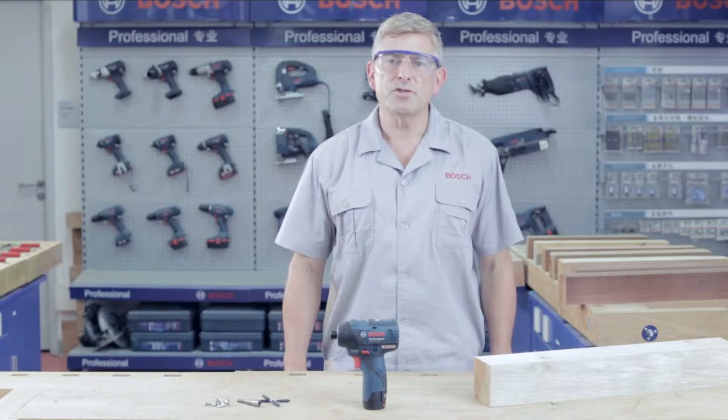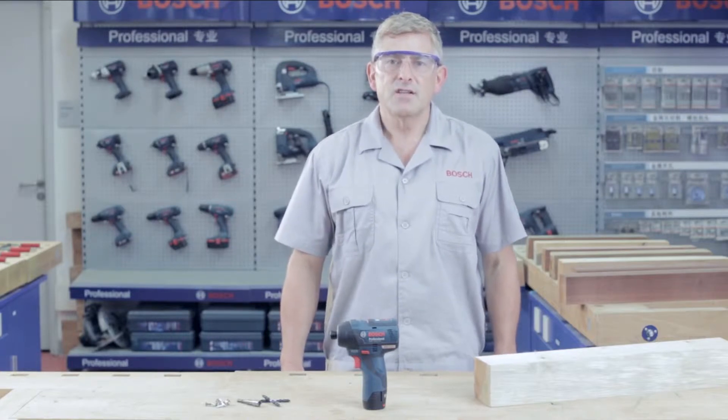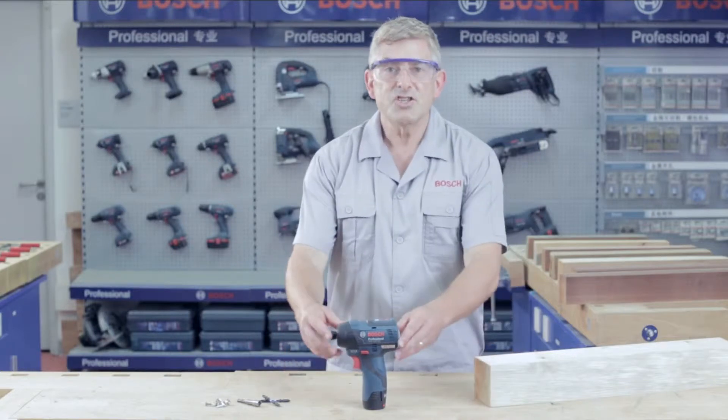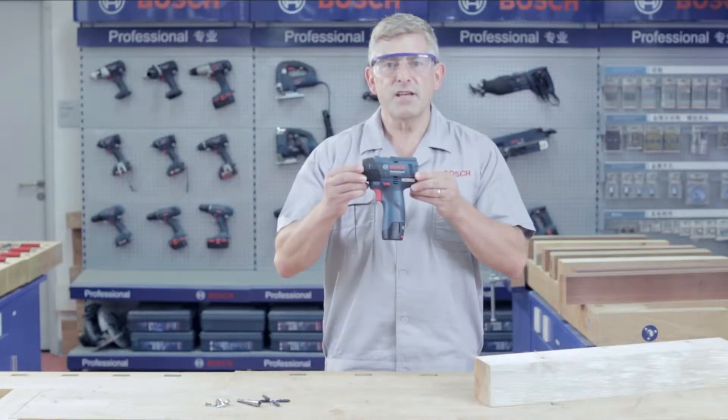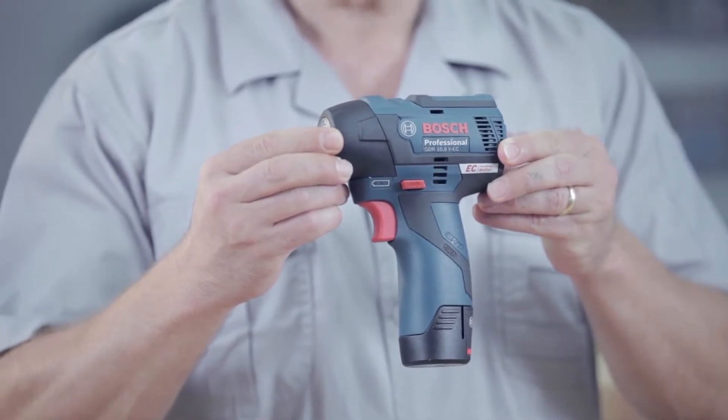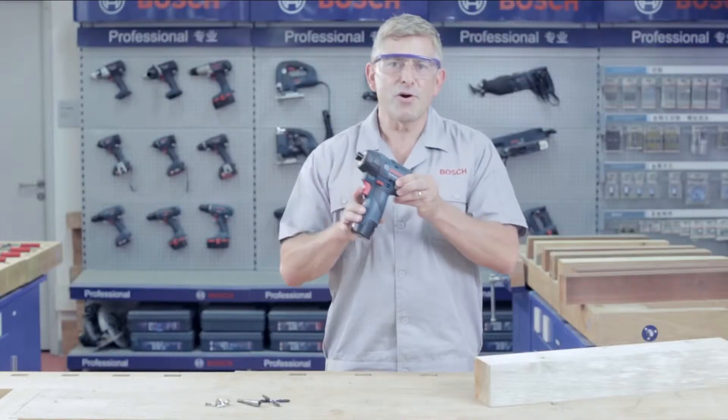Hello everybody and welcome to the Bosch Power Tools job site. Today I'm going to introduce you to another innovative new Bosch tool — the GDR 10.8V EC Professional, a new cordless impact driver now with EC brushless motor.